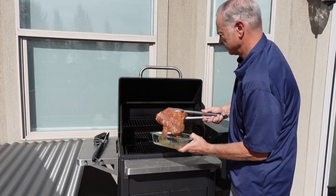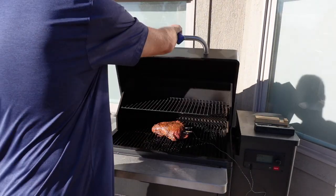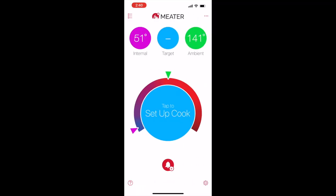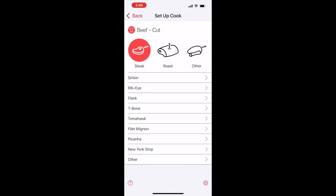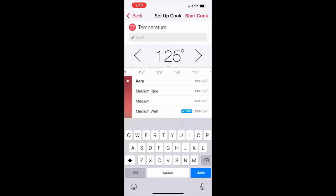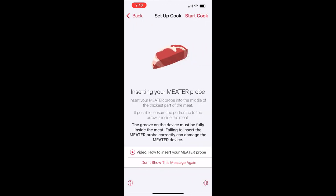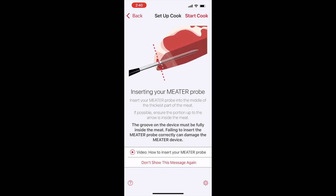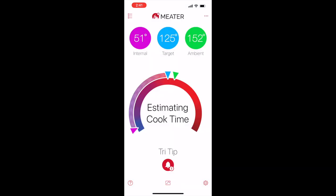With my Traeger smoker set to 225 degrees, it took about two hours to cook this tri-tip. I'm going to show you numbers from the two different probes throughout the smoke. After downloading the apps for both probes, the setup is really easy. On the Meater, you just choose the type of meat and then select from a list of cuts. The tri-tip wasn't there, so I put in a custom one — you enter the name, set the target temperature, and hit start cook. It shows you that you need to insert the probe up to the line, and then you can see the internal temperature, the target, and the ambient temperature inside the smoker.